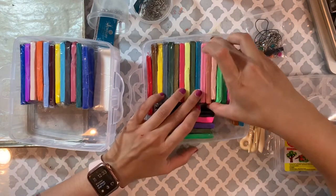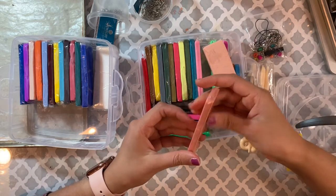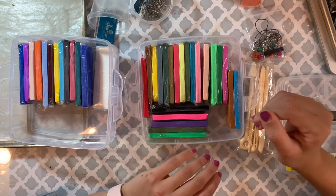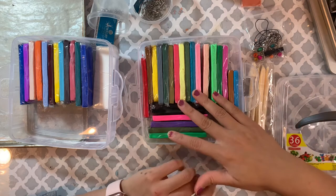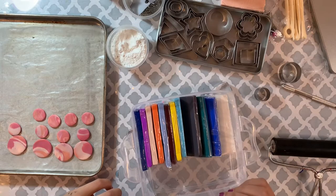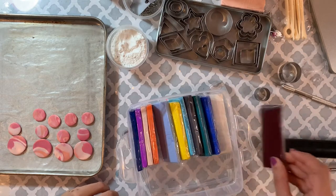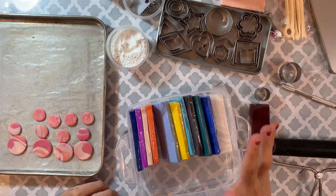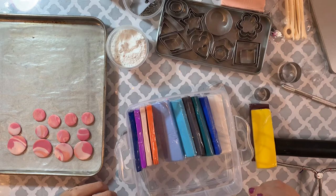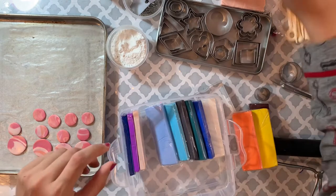Oh I love this one too, I really want to make earrings out of this color. Let's start making earrings. I'm going to create a sunflower because I really want to make some flowers. I don't know which color to pick exactly, but I'm gonna use yellow and orange for the sunflower.